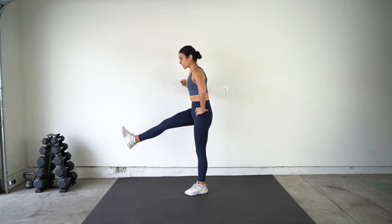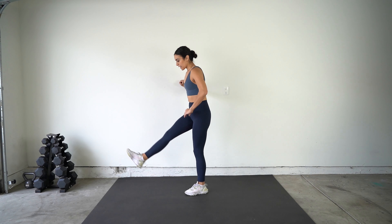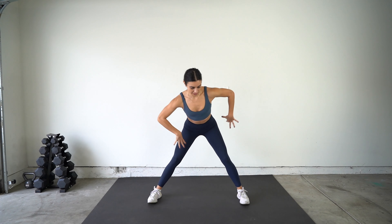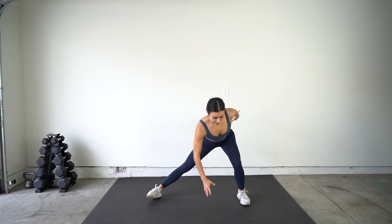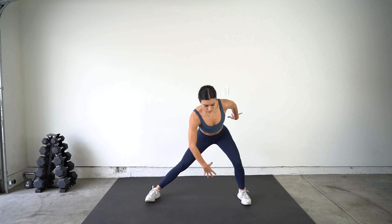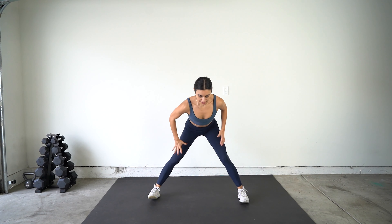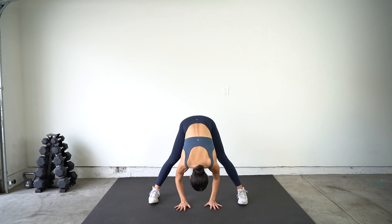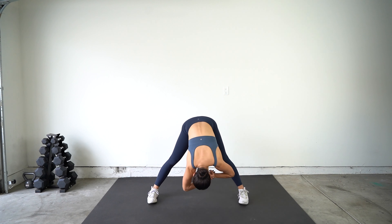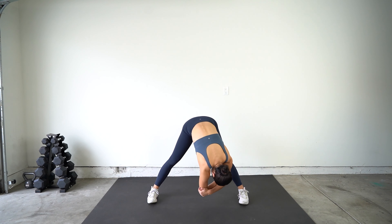And switch, other leg. Go ahead and bring these feet nice and wide, toes point forward — we're going to be reaching and reaching. In every reach, we're going to sit back and stretch out that inner thigh. Then go ahead and reach down to the ground, relaxing that neck, shoulders, lower back — go ahead and grab onto your elbows and sway side to side, stretching out our hamstrings while also releasing any lower back tension.